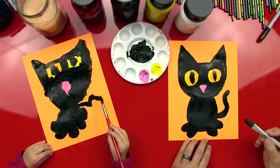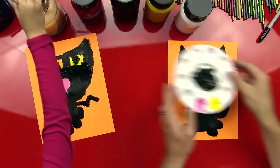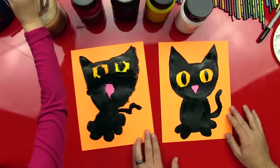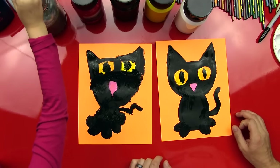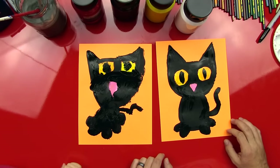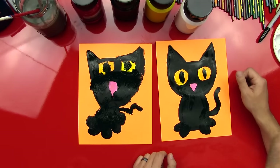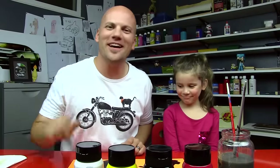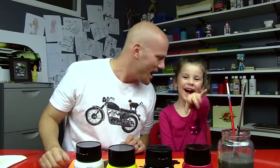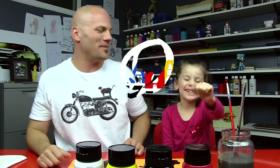And we're done — we did it! We painted a little black cat! Hads, you did such a good job. Was that fun? Yeah! Do you like how yours turned out? What should we name her? Candy Cane! Candy Cane — sounds like a good name, I love that name! Should we say goodbye to our friends? See you later, friends. Bye! Happy Halloween!